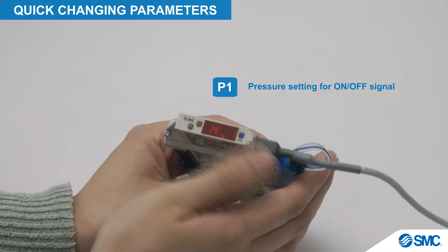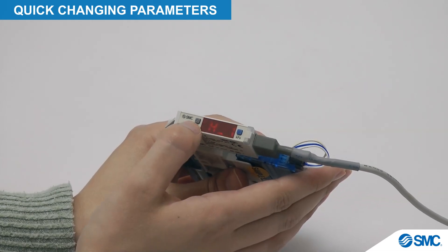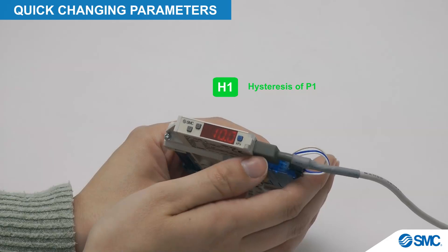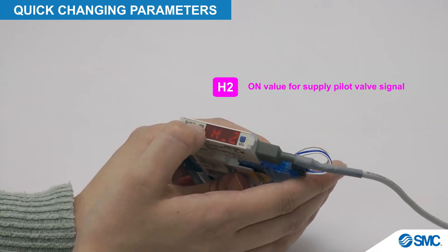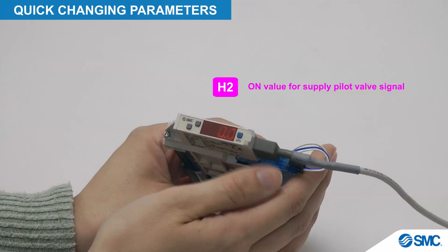Press the S button to confirm the setting of P1. The display now shows H1 and its set value. The up and down keys increase and decrease the set value. Press the S button to confirm the setting of H1. The display now shows H2 and its set value, which can likewise be adjusted with the up and down buttons.